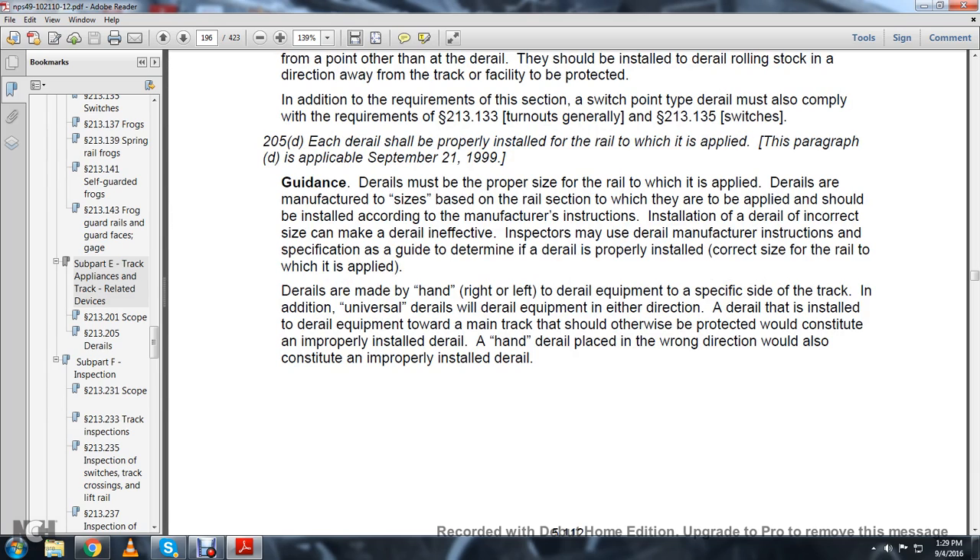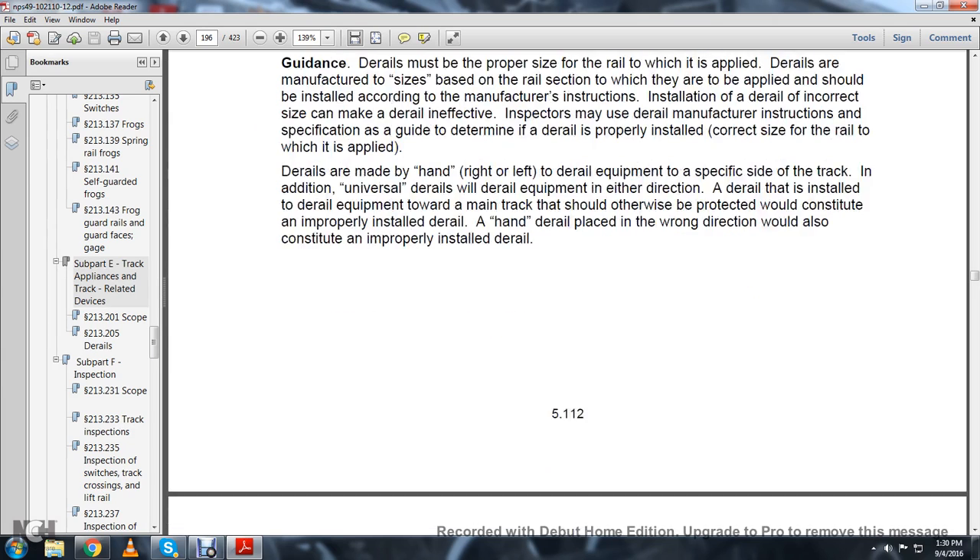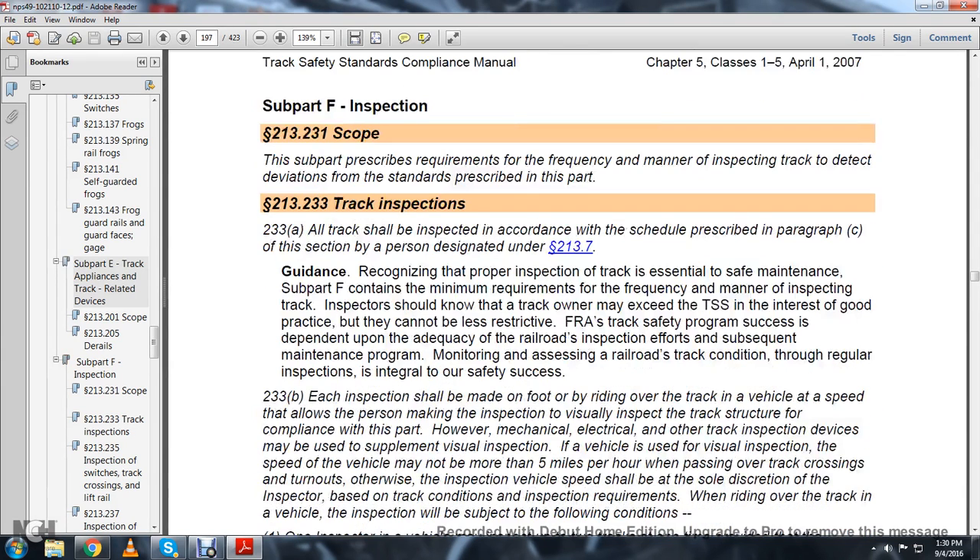D-Rails are made as right-hand or left-hand. The D-Rail equipment is specified on the side of the track. Universal D-Rails will derail equipment in either direction. A D-Rail installed with D-Rail movement toward the main track or what it should otherwise protect constitutes an improperly installed D-Rail. A hand D-Rail placed in the wrong direction would also constitute an improperly installed D-Rail. Subpart F.